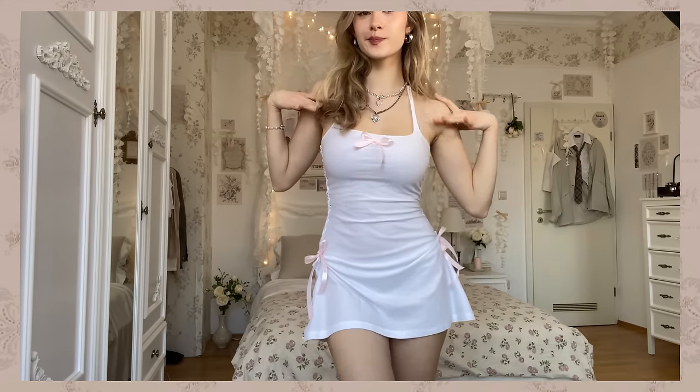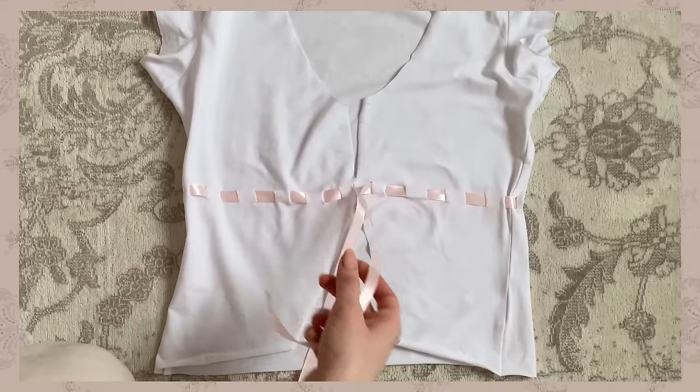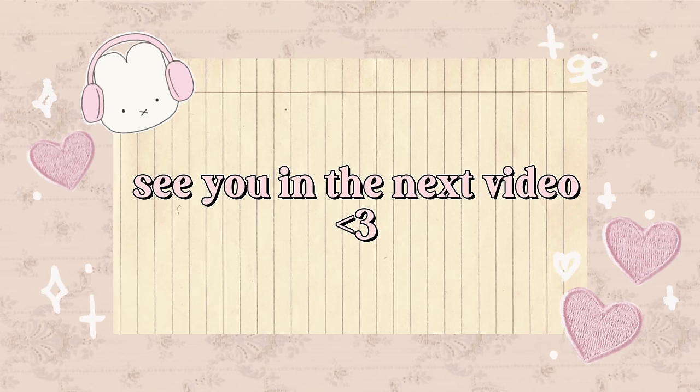That's the end of the video. I hope I could inspire you in case you are bored of your shirts, because there are so many easy ways to upcycle them. Thank you guys so much for watching and see you in the next video.